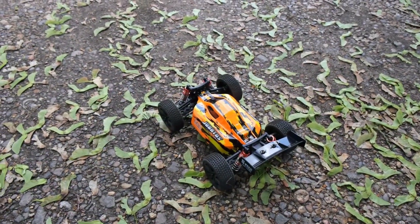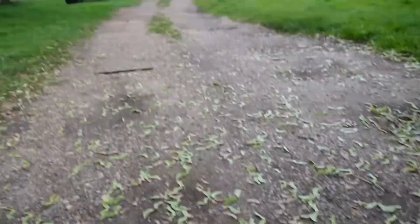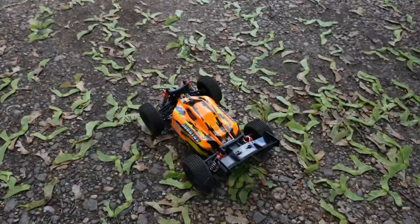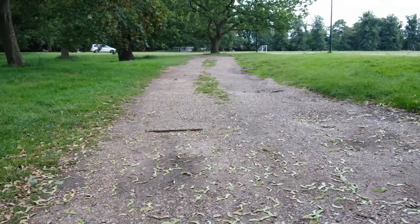Now the next thing we'll do is test this out on the dirt. This isn't a huge space, but it will get the job done. And this is exactly where we filmed the initial review video, so it'll be interesting to see how it gets on on the same surface.